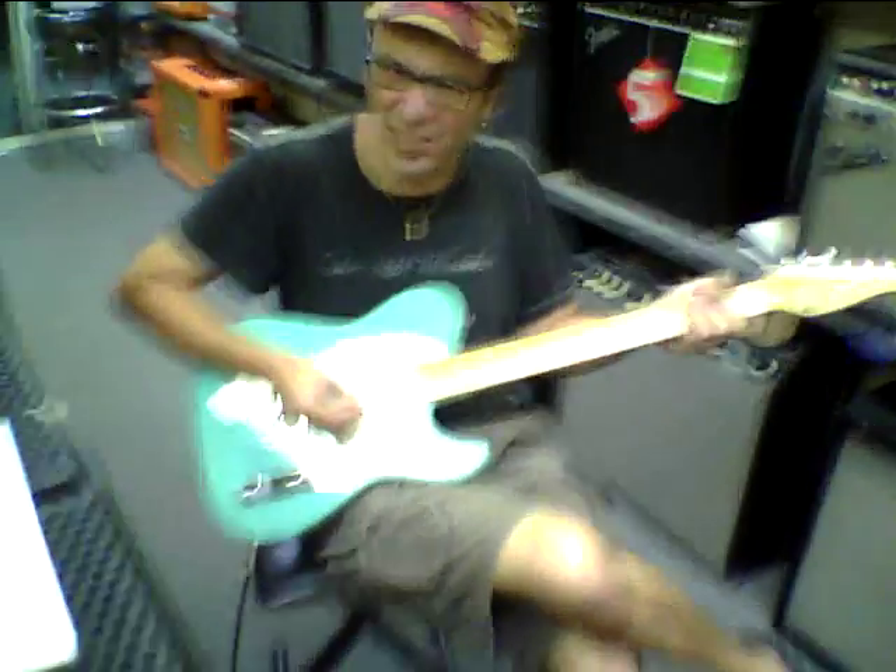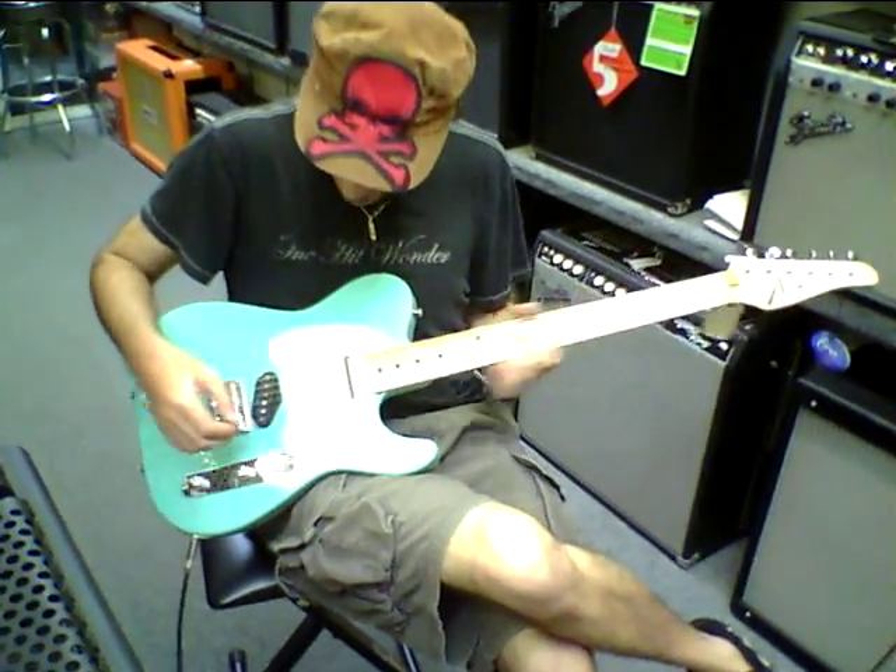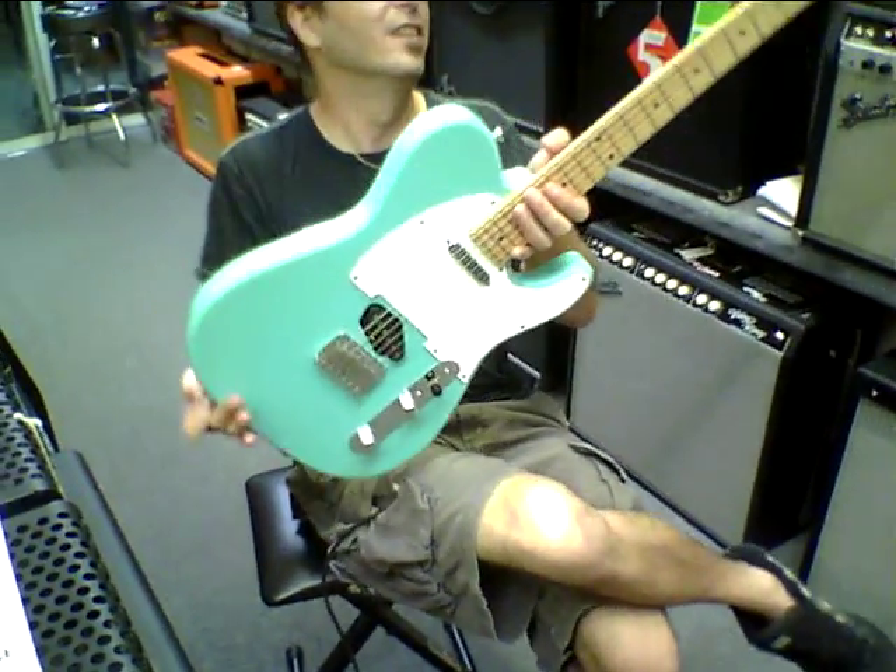Do you hear the difference? Awesome. Awesome guitar.